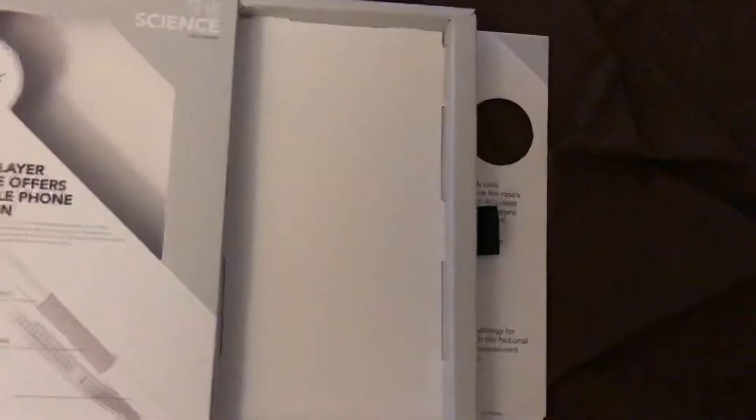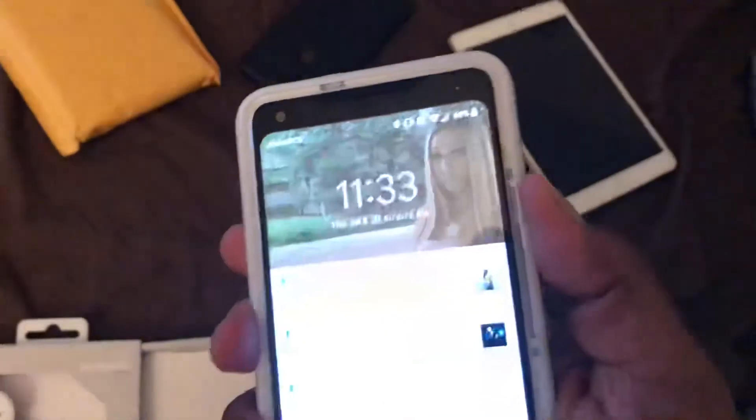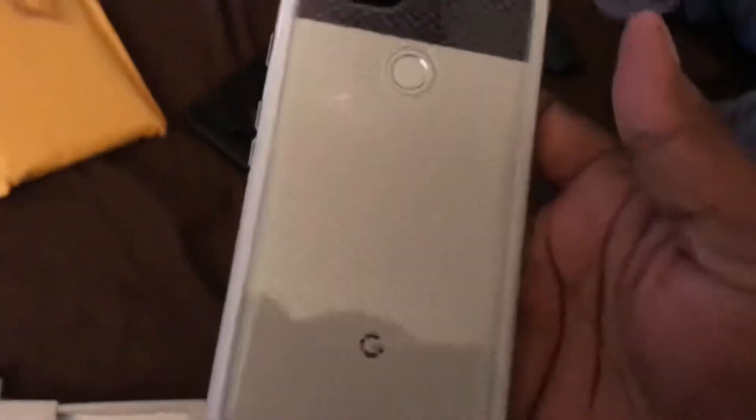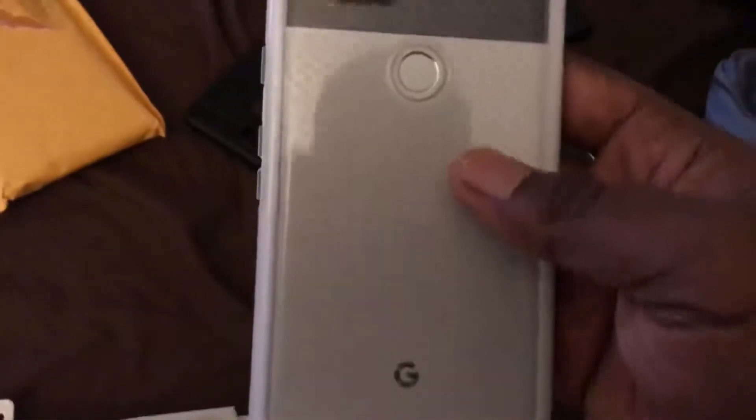Then what you do is wipe off your Pixel real quick. Alright, we're gonna put this Pixel in. It actually doesn't look too bad in this case — I actually like it in this case.